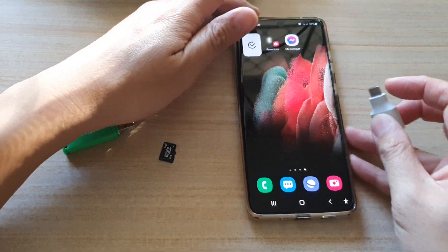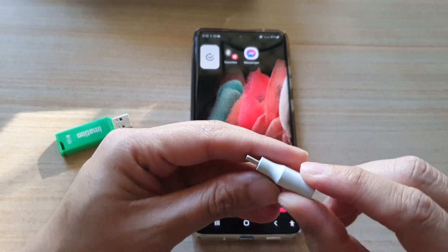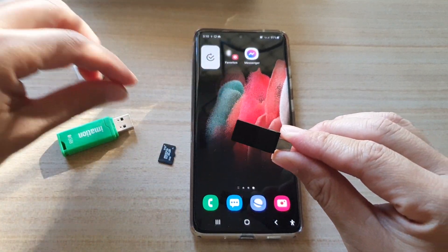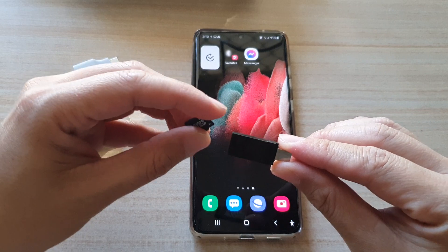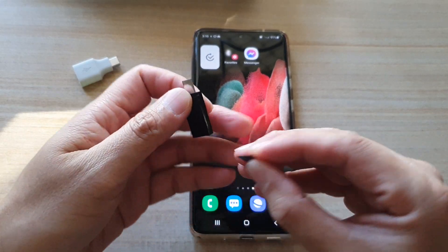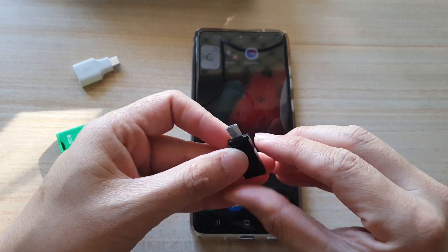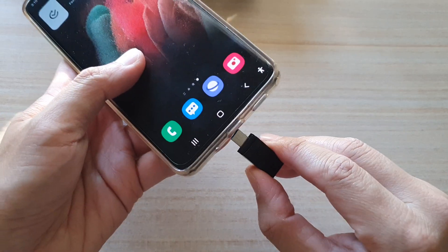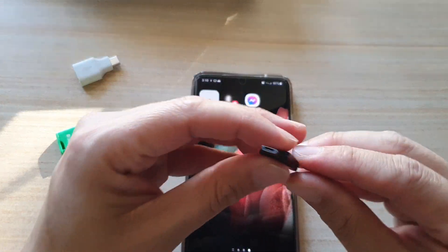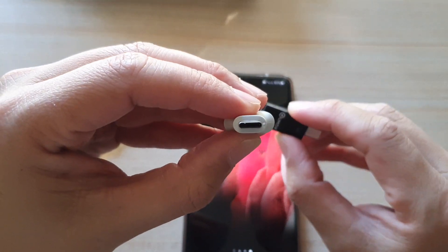Before we can start, we need to grab an OTG adapter — this is a USB-C adapter — and another adapter for the micro SD card. There are some USB-C type adapters where you can put your SD card directly in and plug it into your mobile device. Because I don't have the USB-C type, I'm going to plug it into another adapter.